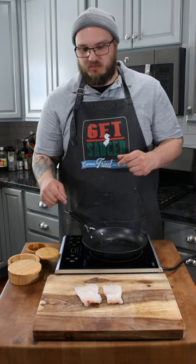Let's make striped bass piccata. Heat some olive oil in your pan. Season your fish with salt and pepper.